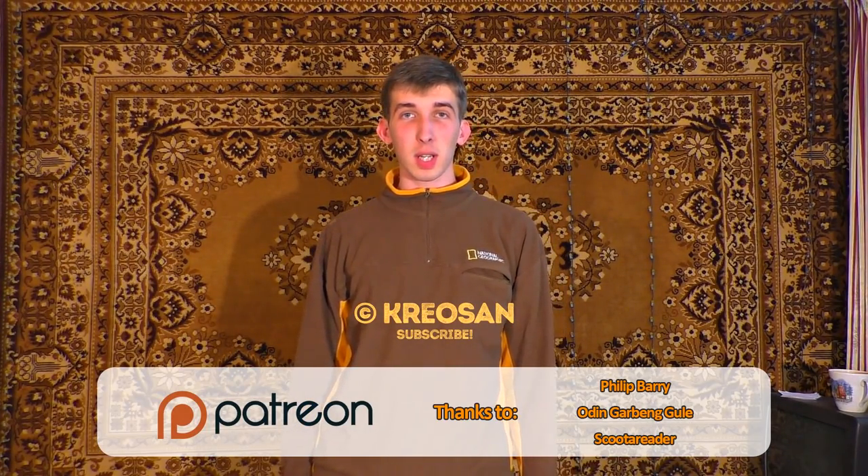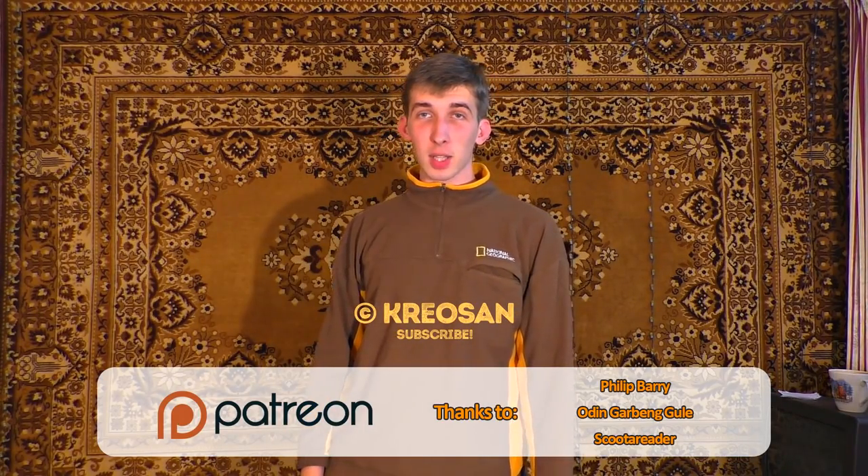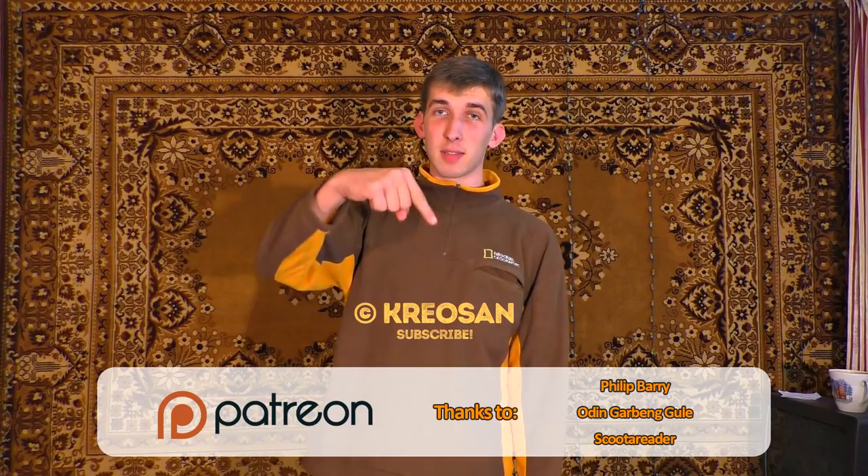I also want to say big thanks to all of you guys. Thank you for watching, and if you want to give us a hand, the link is in the description.